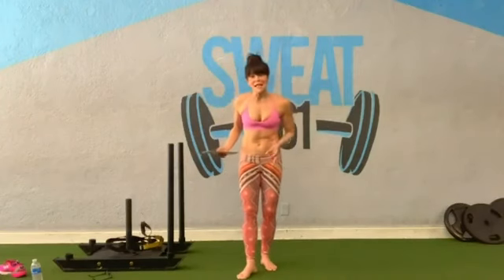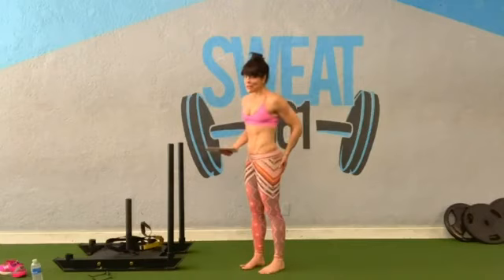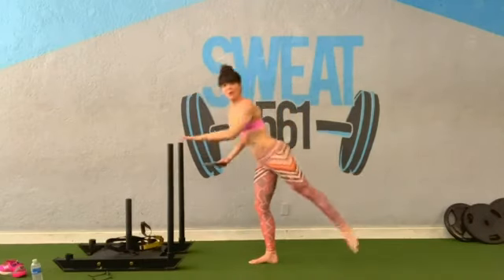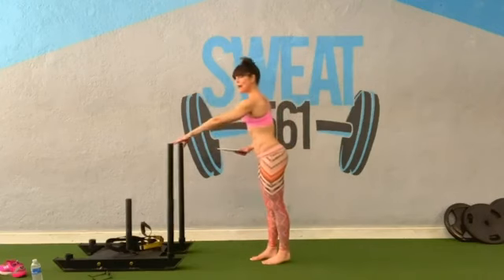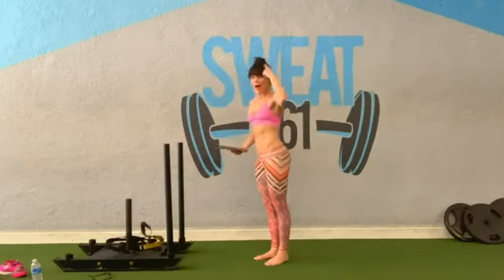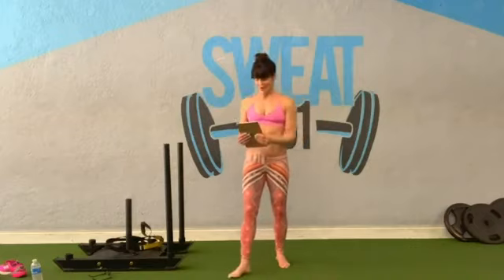Up next is seat work standing — my favorite segment. This trains the glutes. All of our movements are in what we call the fold-over position. If you need a modification, stand up just a little bit taller. But try to keep that nice long line from your head to your hips all the way to your foot.